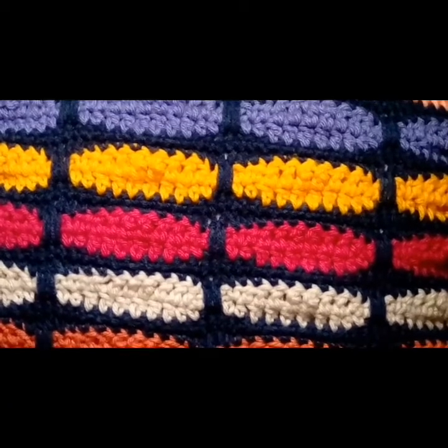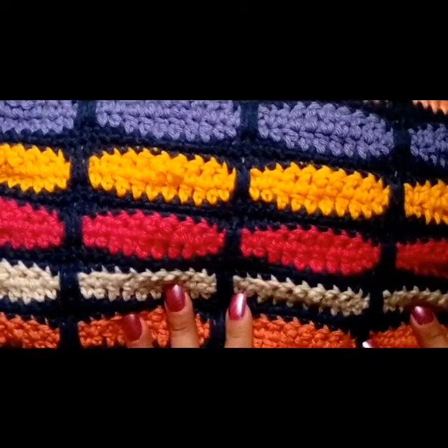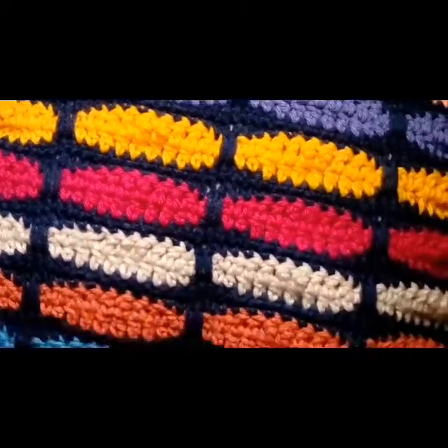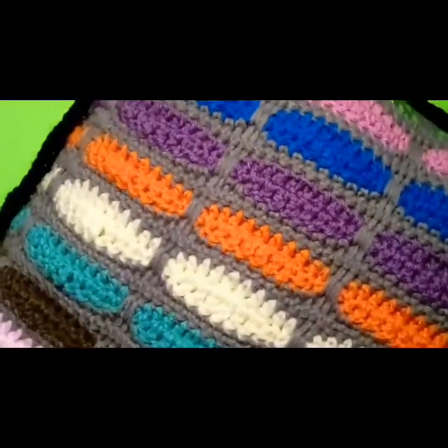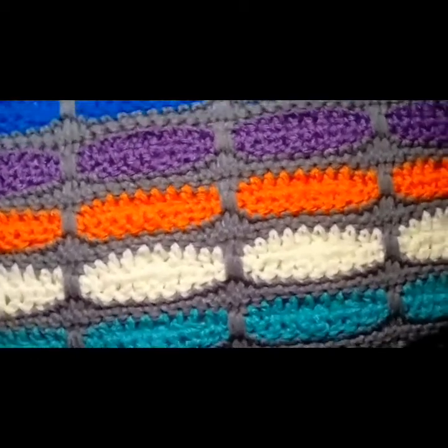Hi everyone, welcome back to my channel where I will be crocheting it forward. In this video I'm showing you my new wave stitch pattern. I just made a pillow — that's one side and there's the other side — and I just wanted to share it with you.